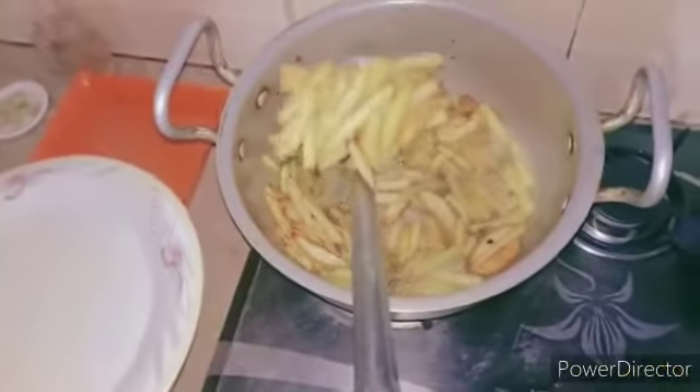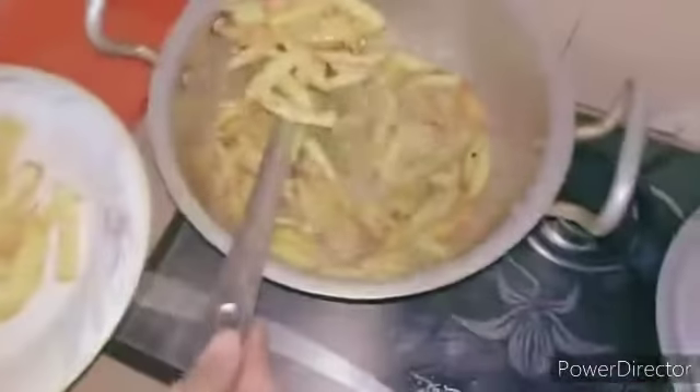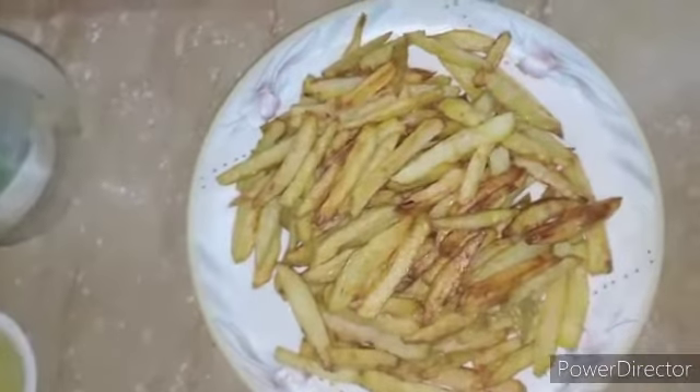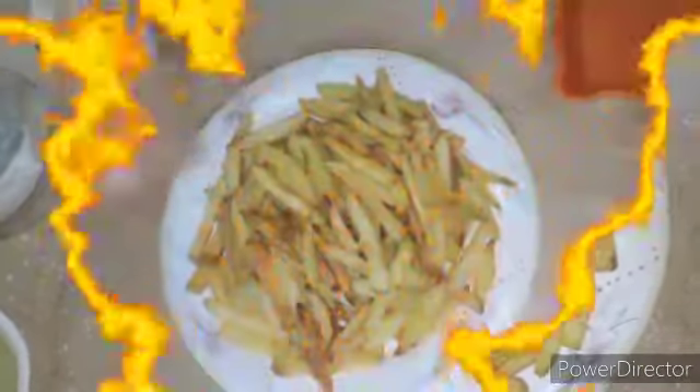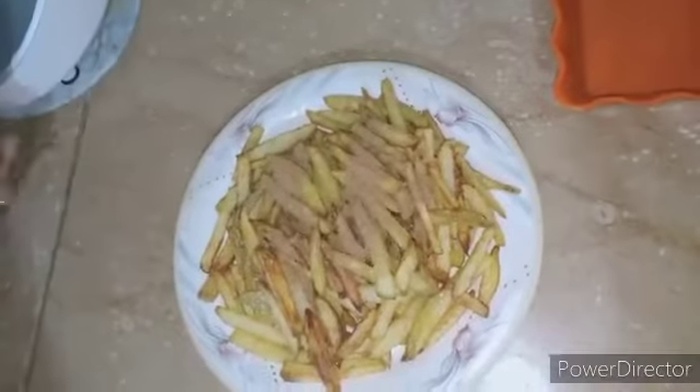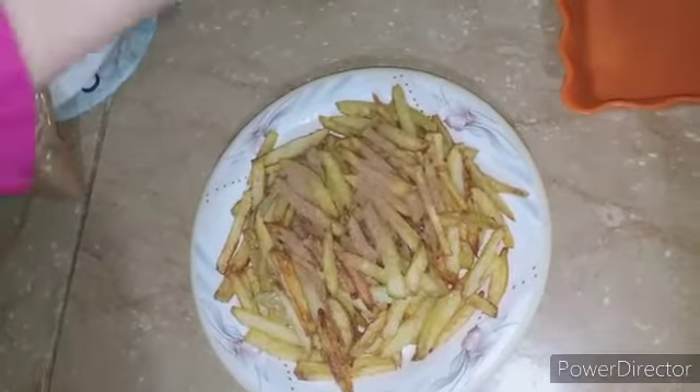Now our fries are ready. At this stage we will add some spices to enhance the flavor — we'll add chaat masala and salt to taste.